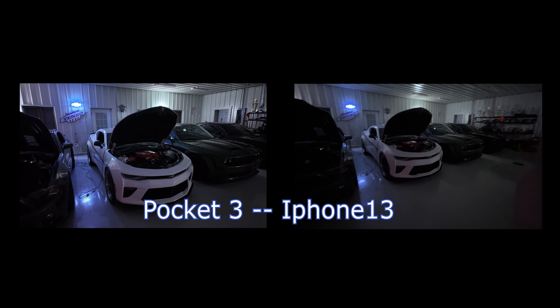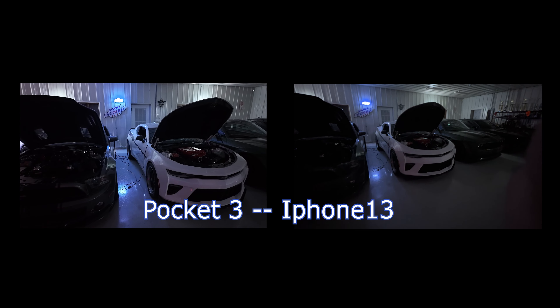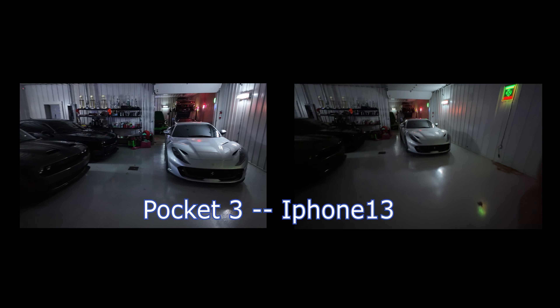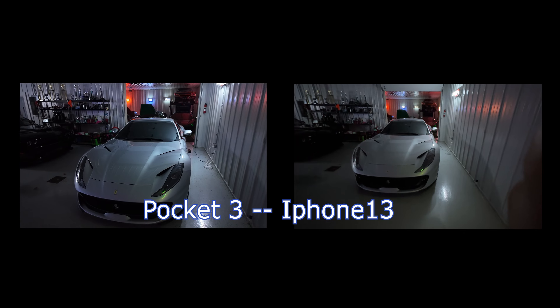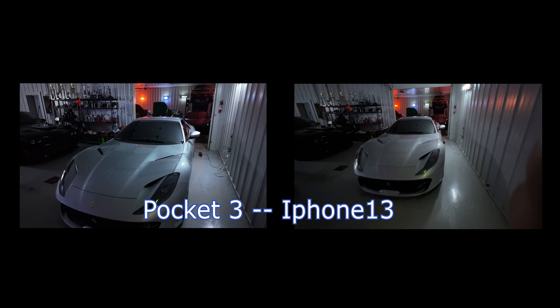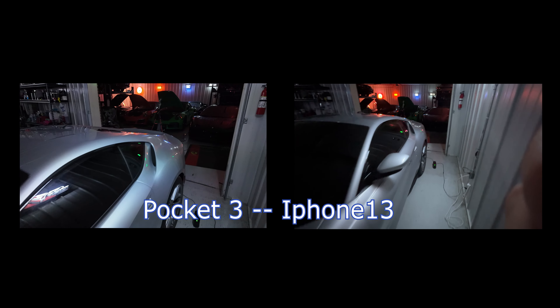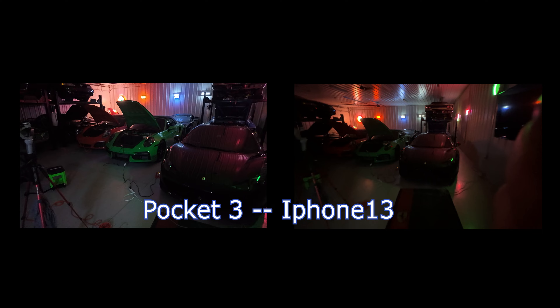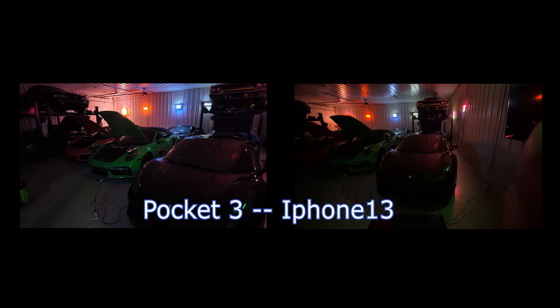The color difference is amazing on the Camaro — the Pocket 3 really does light up in low light, a great example of what you can expect. Looking at the Ferrari 812, by default it's just lit up on the Pocket 3, while on the iPhone it's dull and drab. Walking into the darker room, the iPhone is showing pretty dark and hard to see, but on the Pocket 3 you can easily see there's a Ferrari and two Porsches sitting there.